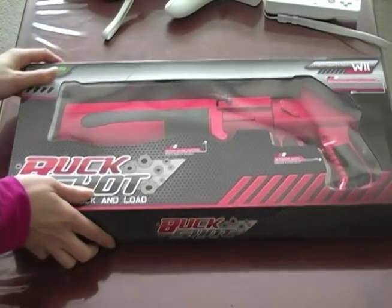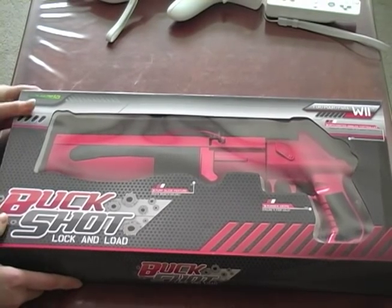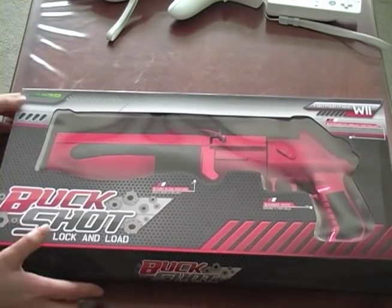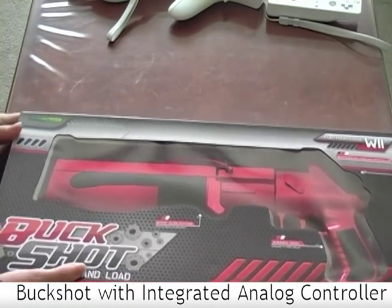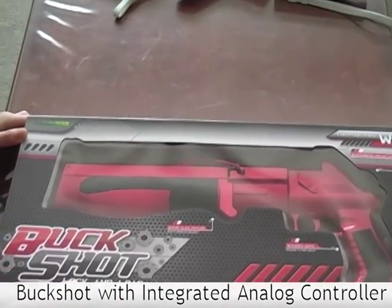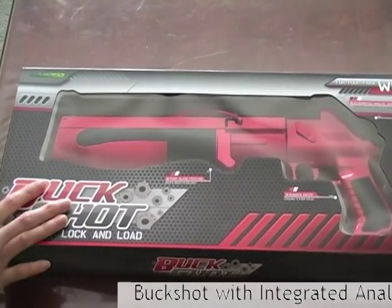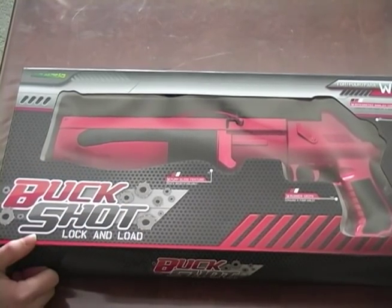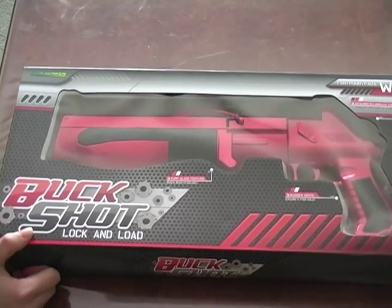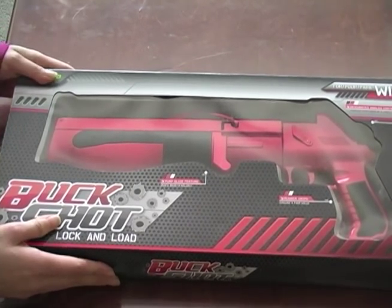Hi, this is Glenda from Techmamba.com and we are reviewing the Buckshot by Komodo. It is for the Wii and this is basically a shotgun. As you can see, it is very attractive looking, very nicely packaged, slick and cool. This is one alternative for the Zapper, which obviously is not as good looking as this product.